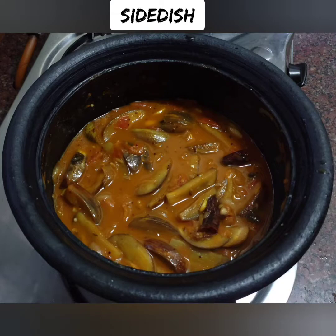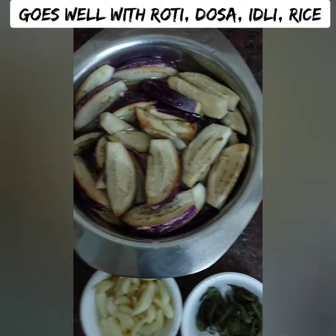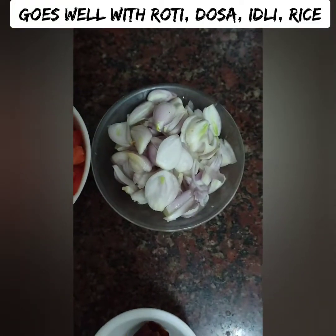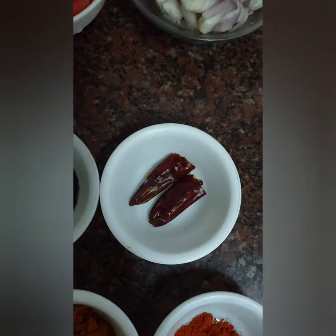If you have any ingredients, you can add the ingredients in the description box. If you don't have any ingredients, you can add the ingredients in the wheat. You can also add idli, dough, chapati or chapati.